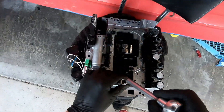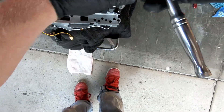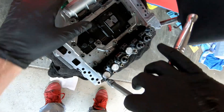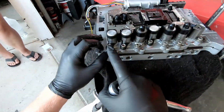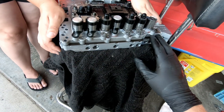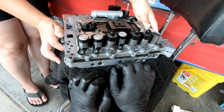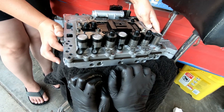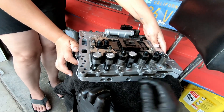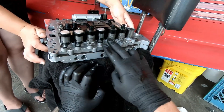We've got a 5 millimeter hex/Allen here — we're going to remove all the solenoid bolts. There's one holding each one in. We removed all the bolts; we're going to pull them out with a pair of channel locks. Pull them straight up — these do like to break. If they break, don't feel like it's your fault because they just break. You can buy used ones on eBay or Amazon. We're going to take them out and lay them down.